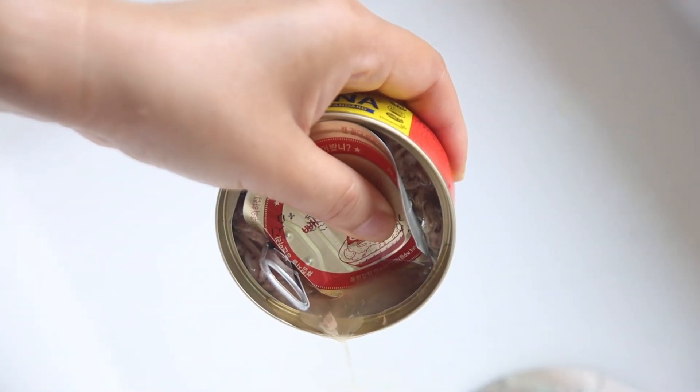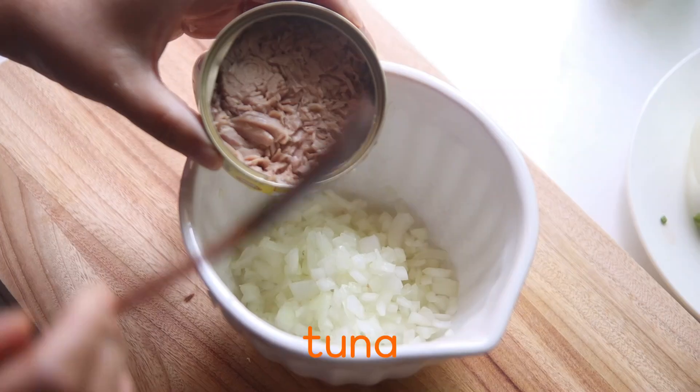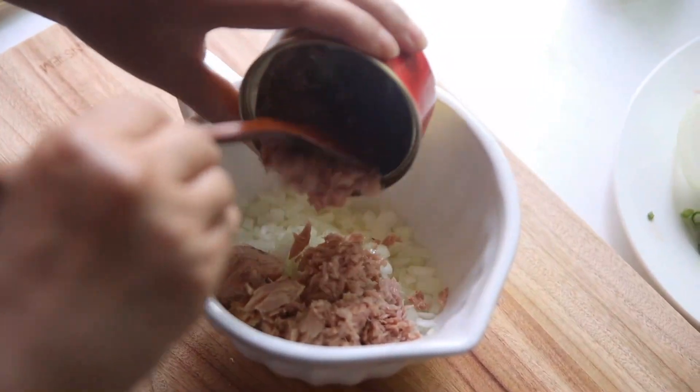I'll let you know the importance of food. I'll put it in later.